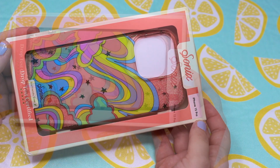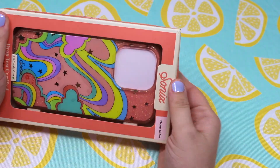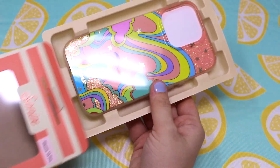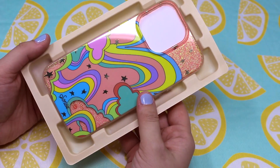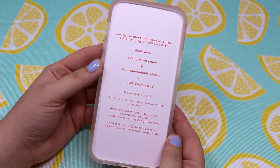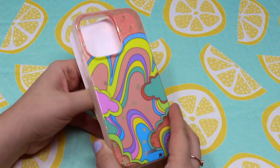I just think it's so fun and bright. They are trying to make their packaging more friendly to the environment, but it was really difficult to open. I actually cut out most of the footage of me struggling with it. The case itself is really good quality.